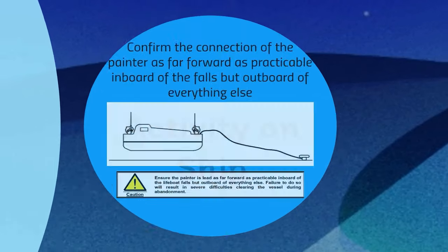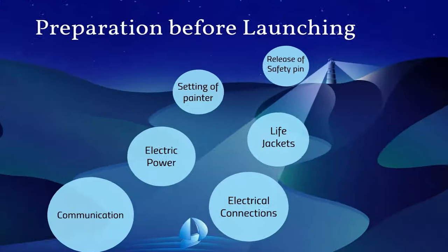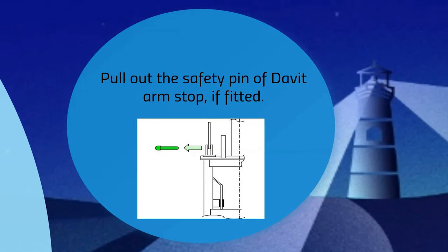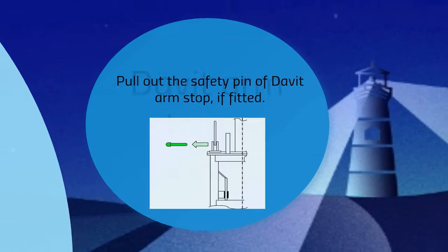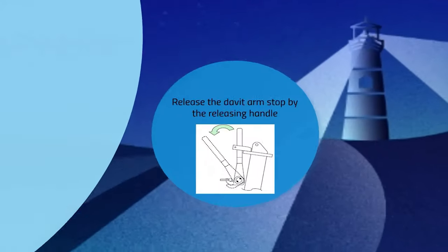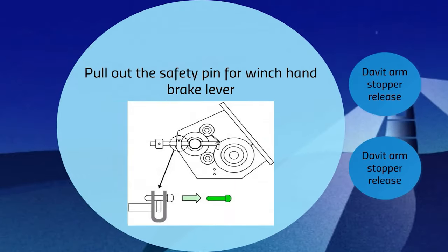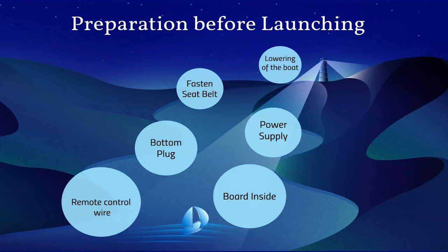Next, pull out the safety pin for the winch and rig lever. After that, wind the boat fall manually to take off the slack and pull out the safety pin of the davit arm stop. Now release the davit arm stop by operating the handle as shown.